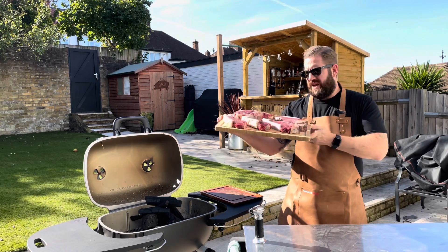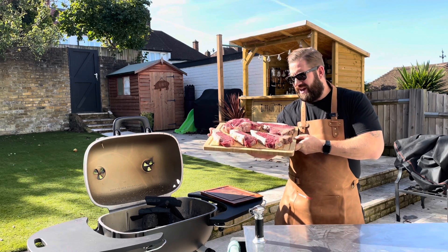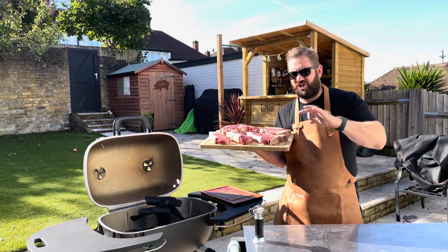The Dry Aged Steak Company have sent us this array of amazing steaks. We've got some 45-day aged sirloin steaks, we've got some 72-day aged T-bone steaks, and we've got a lovely 60-day aged Cote de Boeuf.